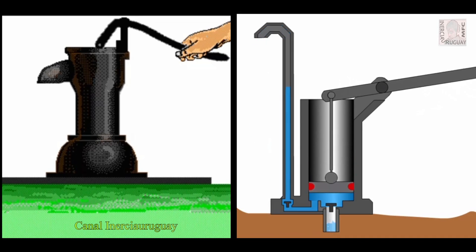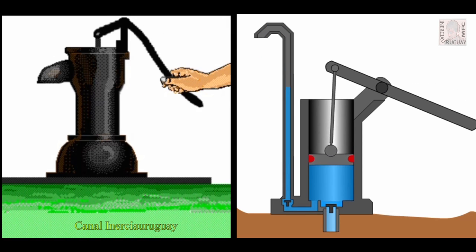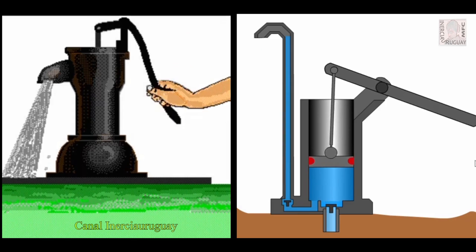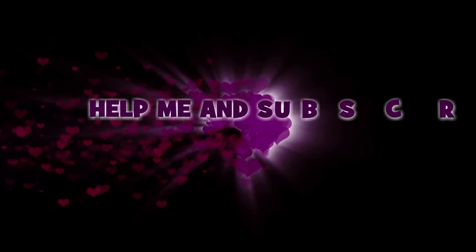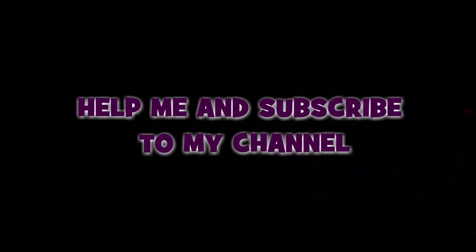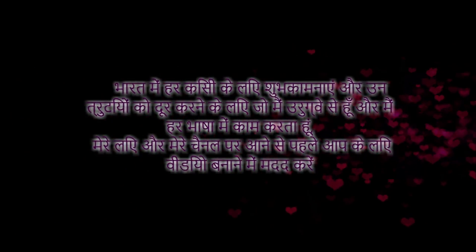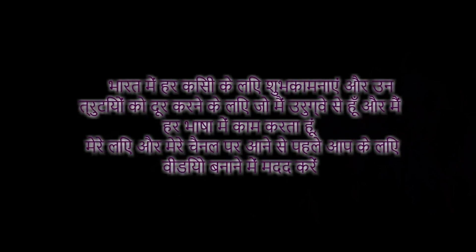Water is pushed to the pump by pressure. Water is needed to move on.